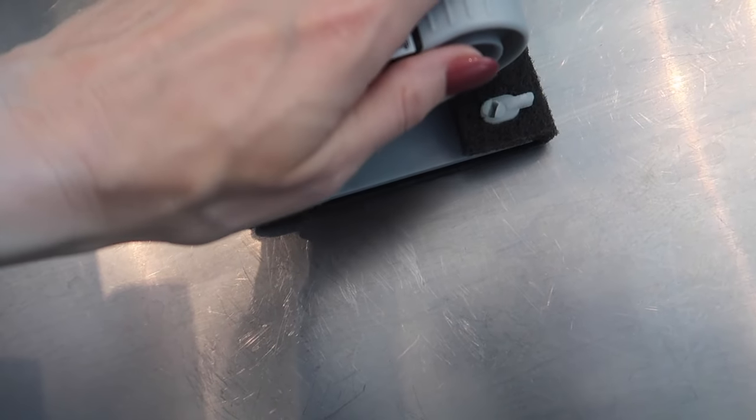We need to do one more round — you can see right in there. So we'll go back in again with our pad, going in the direction of the grain.